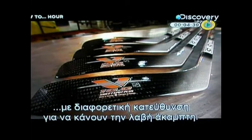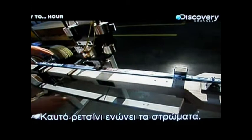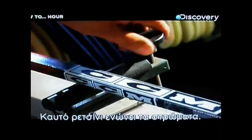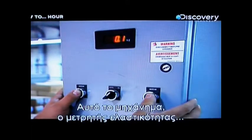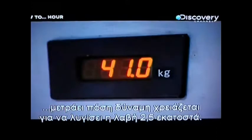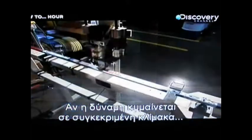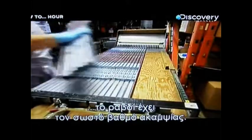Layered, each in a different direction to make the shaft uniformly rigid. Heat-activated resin molds the layers together. A machine called a flex tester measures how much force it takes to bend the shaft 2.5 centimeters. If the force is within a certain range, the shaft has the correct degree of stiffness for that model.